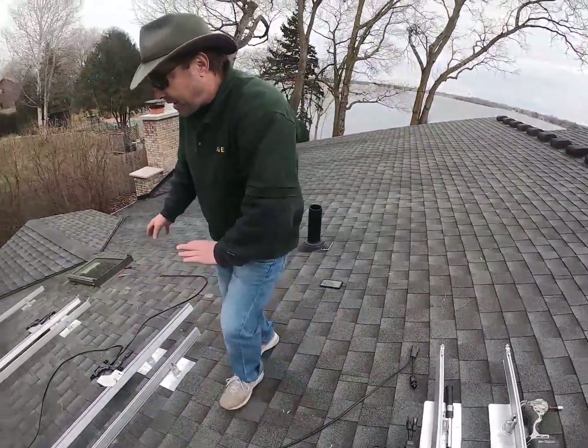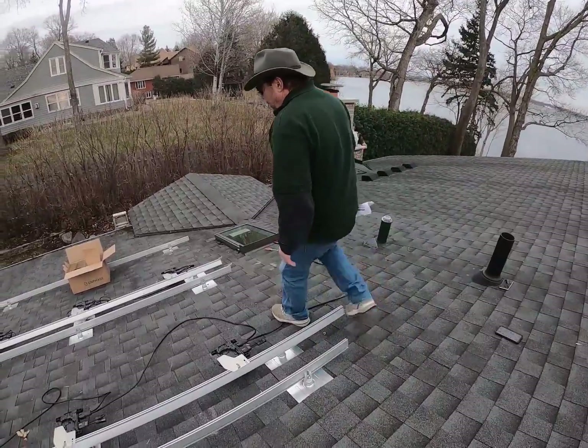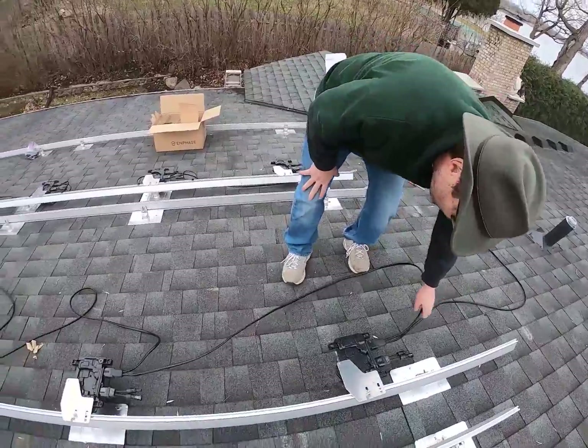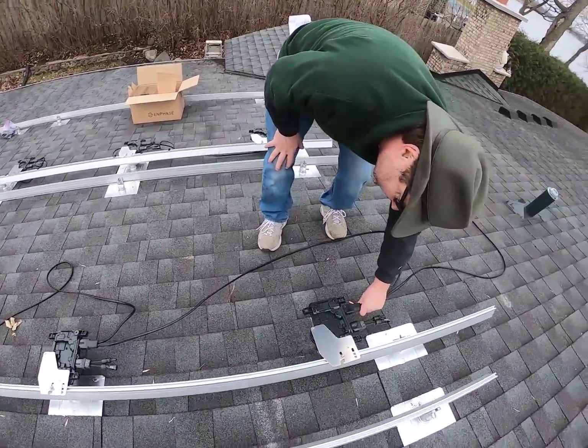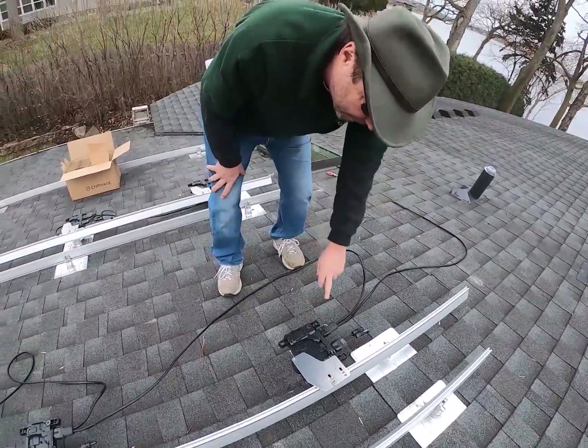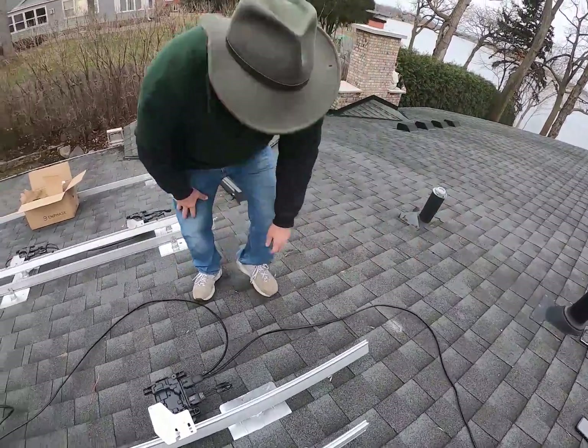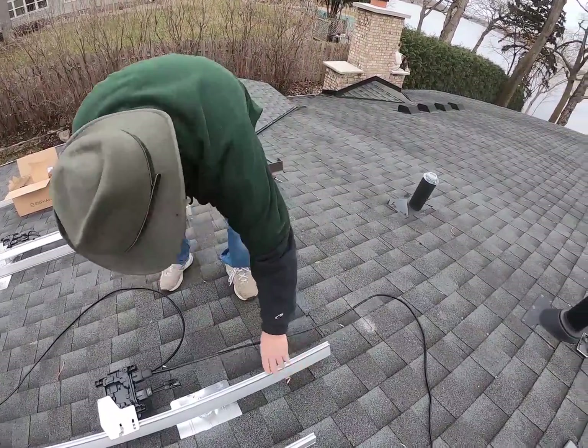We've got our dead end installed, and we're going to run around and plug all 12 of the inverters in as you can see. This connector can plug in either way — upside down or not — but it can only plug into the AC end. I like to leave as much wire as I can on the end for wiring it into my junction box.